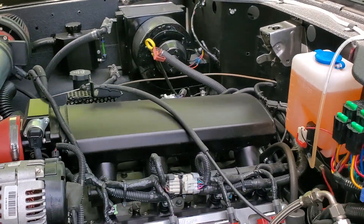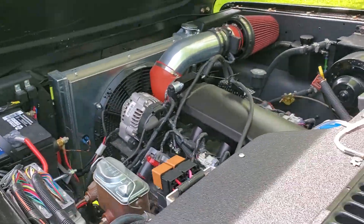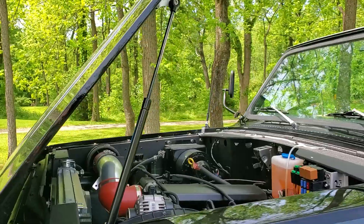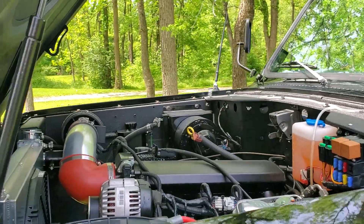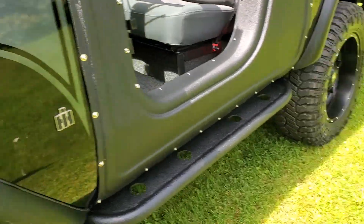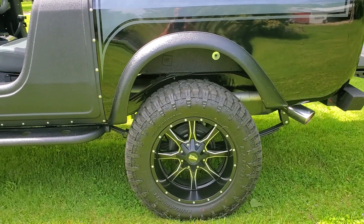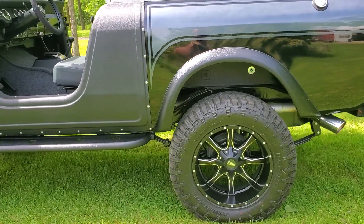There are lots of little upgrades I've done on this truck. Little things like a hydraulic strut for the hood — does away with that factory hood prop. I also relocated the axle, sliding it back slightly in conjunction with the aftermarket heavy duty shackles.